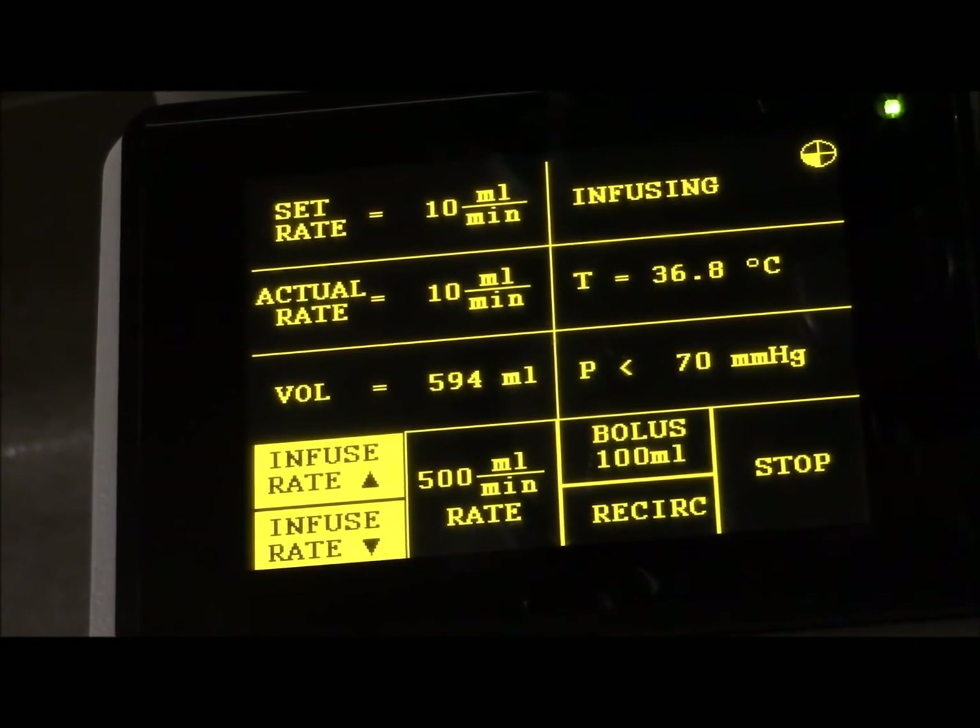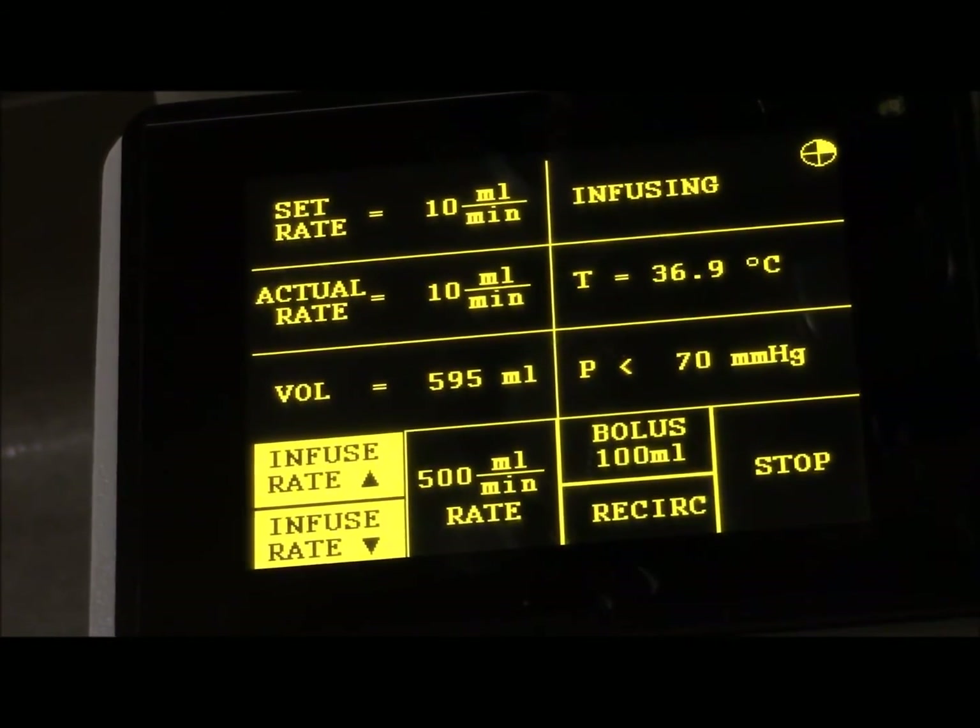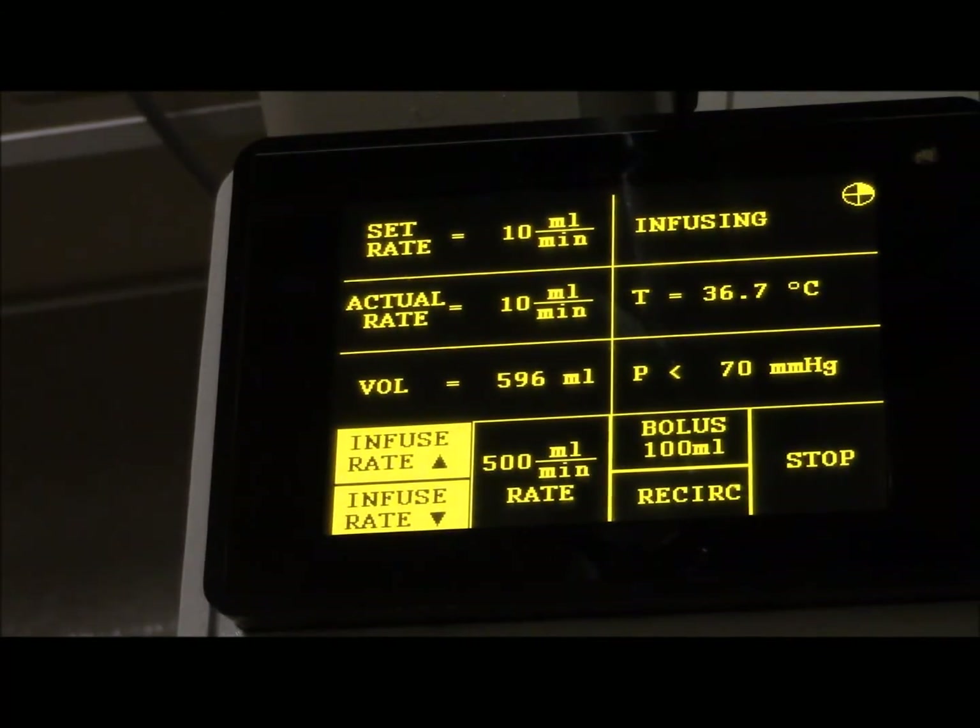These are standard in all liver transplants. All of the major liver hospitals in the country, major hospitals - they all use the Belmont. And this is being sold all over the world. If you're a trauma center, you've got to have a Belmont Rapid Infuser, period.